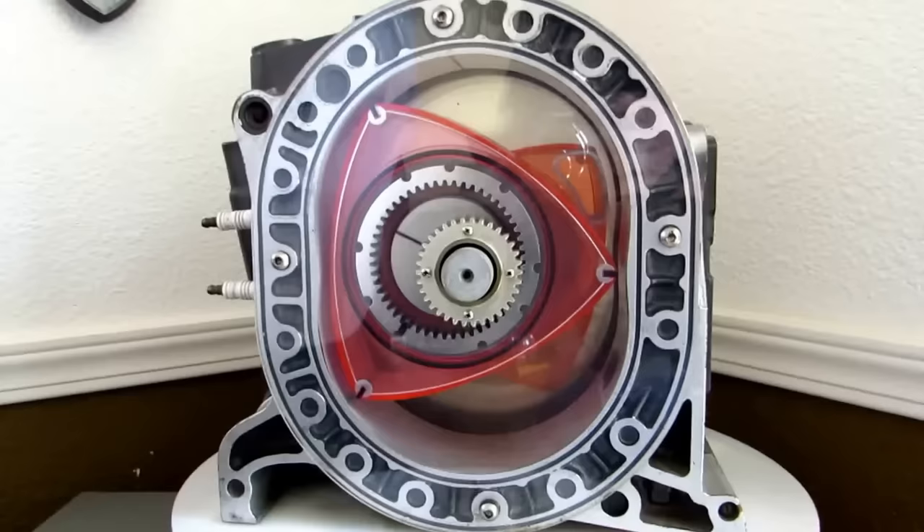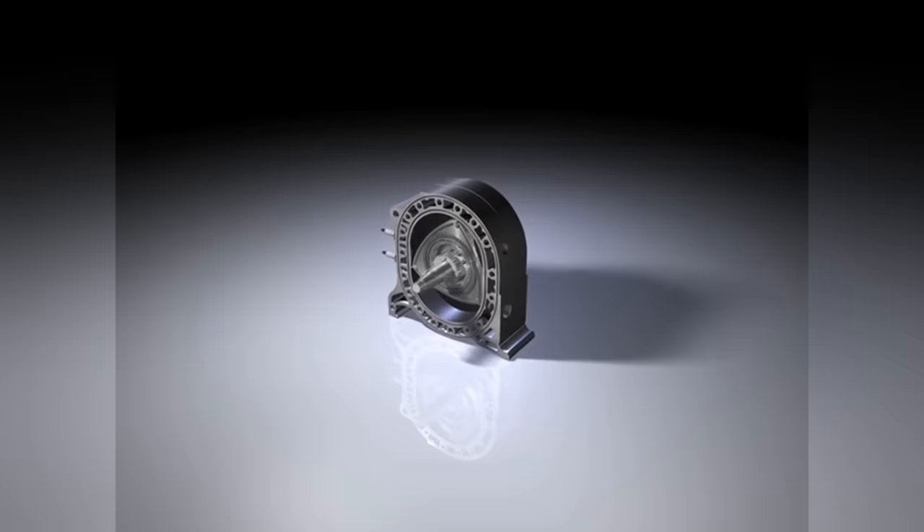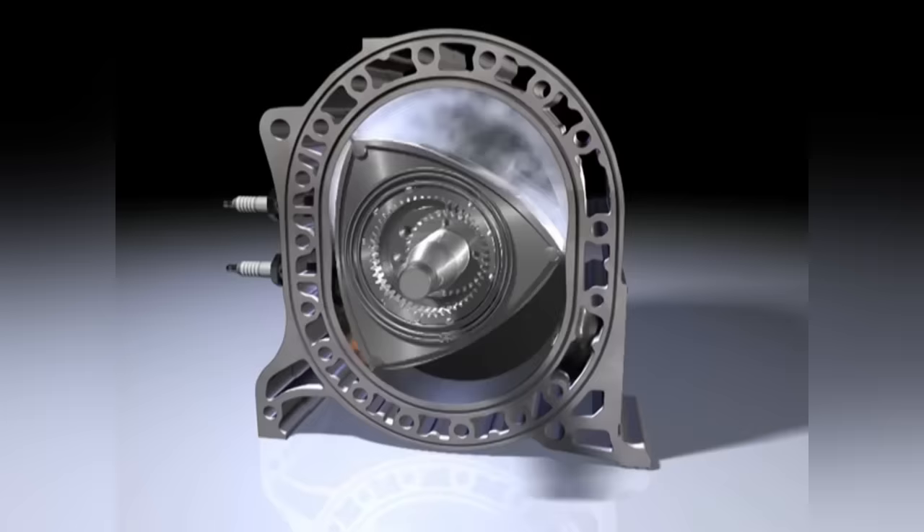Instead of rotating everything around, this one utilized a simple rotor with a central output shaft. The shape of the rotor and housing creates voids that expand and contract depending on where the rotor is during its cycle. And similar to the Otto cycle, each chamber has a designated intake, compression, ignition, and exhaust stage.